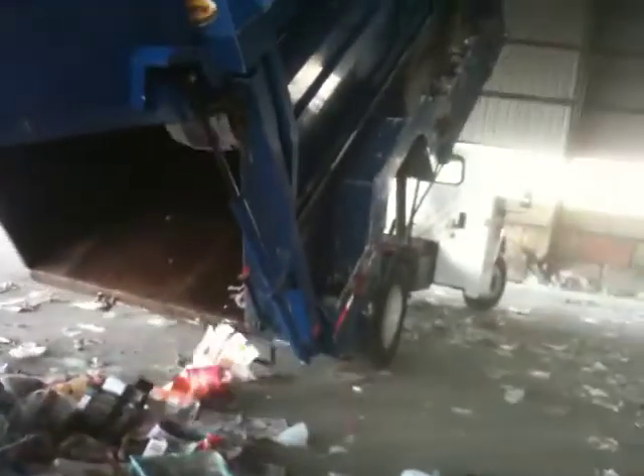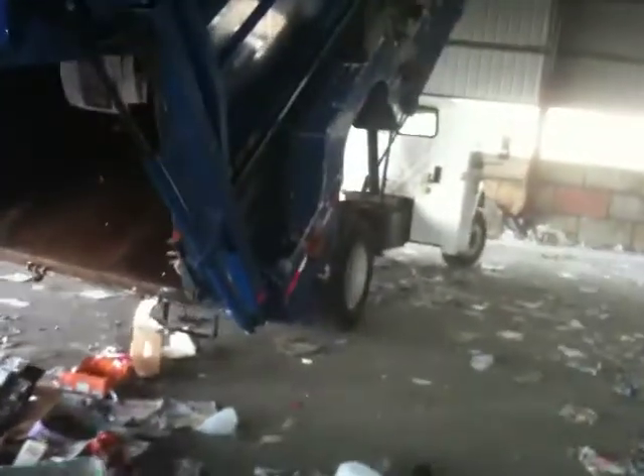That's good. Nice empty box. Empty. That's what's left in the box here.